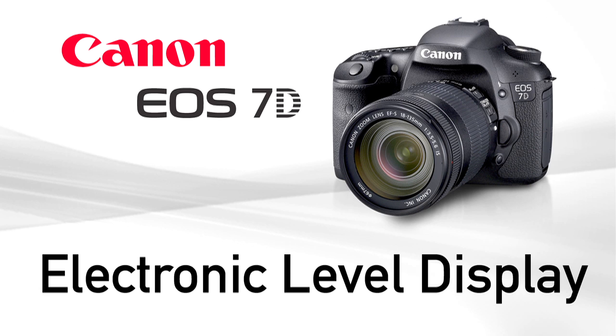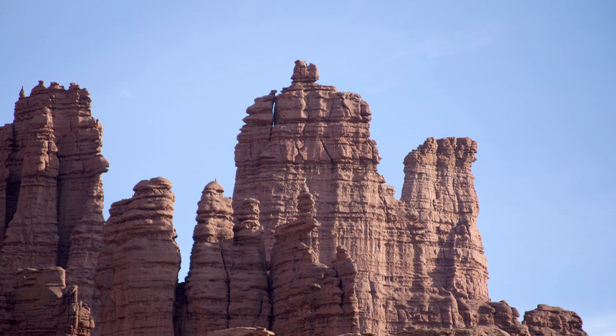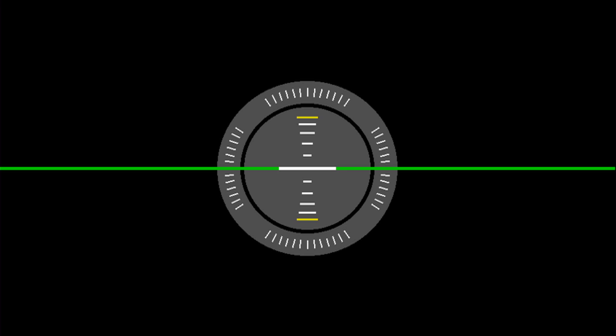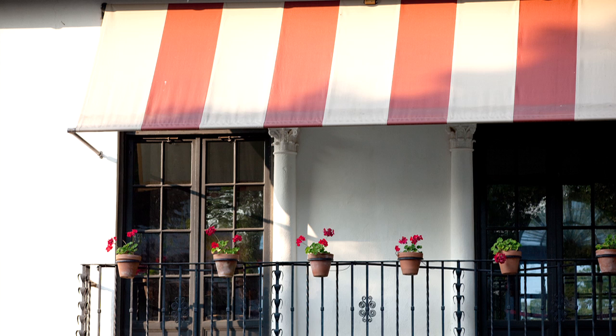The EOS 7D has an accurate electronic level display. You can activate it either on the rear LCD monitor or in the viewfinder. This dual-axis electronic level is a first in the digital SLR world. It can tell you when the camera is tilted to either side, or when you've raised or lowered it from a level position. It's great for use on a tripod or for very precisely lining up the camera with subjects having distinct horizontal or vertical lines.